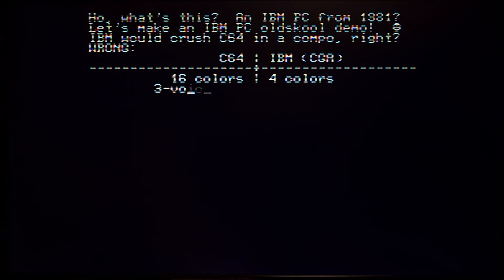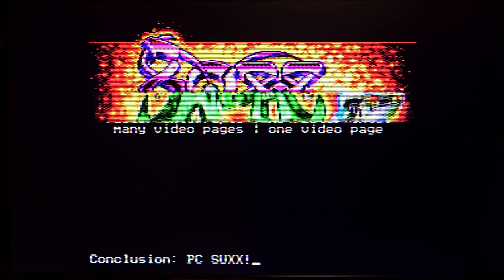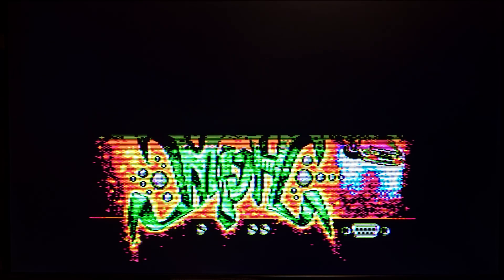With the combination of this new CGA card from AliExpress and the MCE to HDMI, we have excellent CGA compatibility. And we can enjoy it on an HDMI monitor or even a VGA CRT monitor. How cool is that?